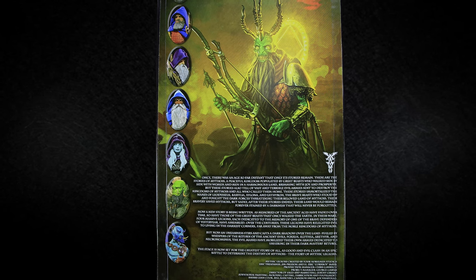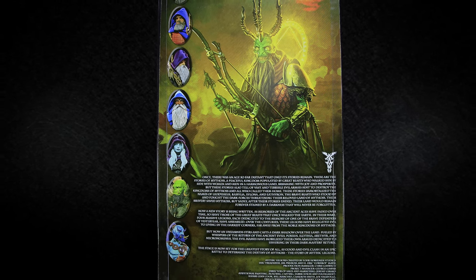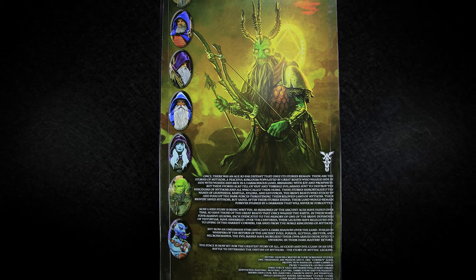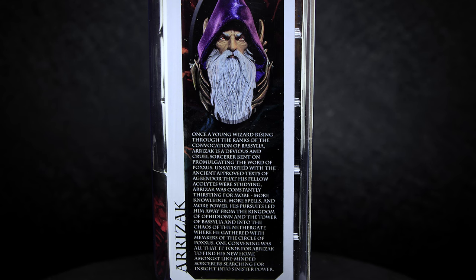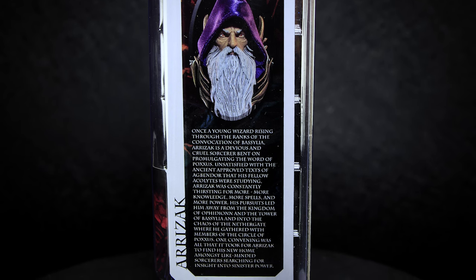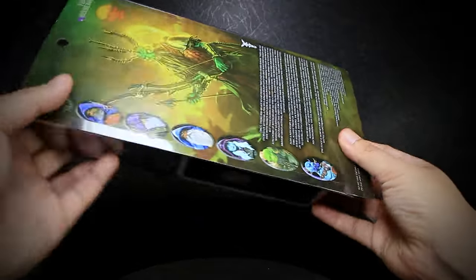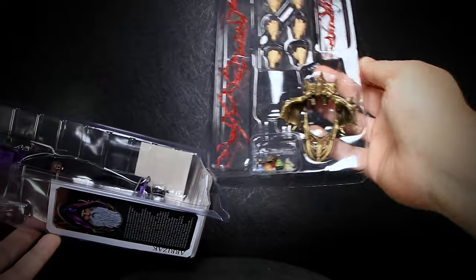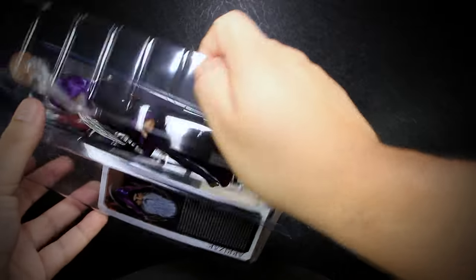On the back of the box, we have the standard size artwork featuring Poxus and smaller pictures of other figures from this wave with the lore at the bottom. On the side, we have a very small section with a picture of Arazak and a bit of lore on his background story. Mythic Legions packaging comes in collector-friendly packaging so that you don't need to cut or tear anything open to get the figure and its accessories out of the box.